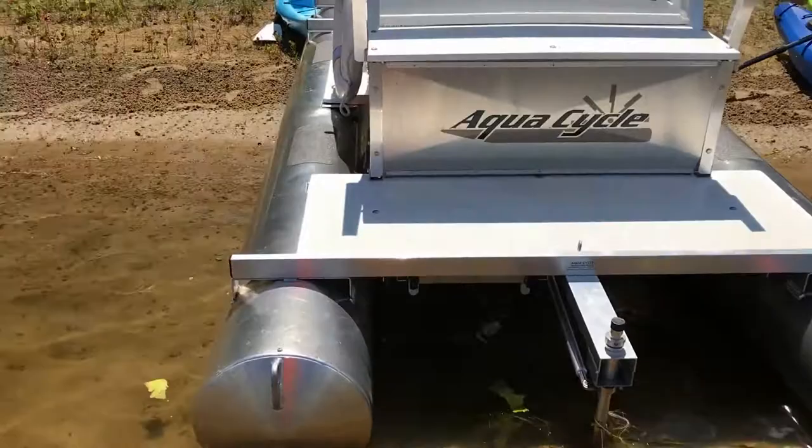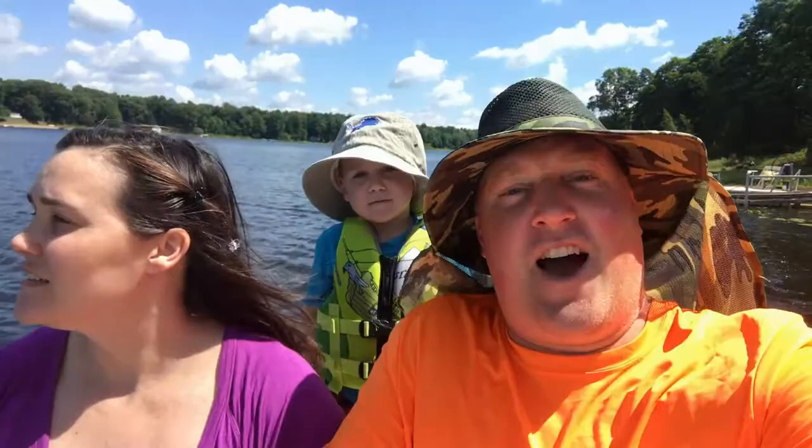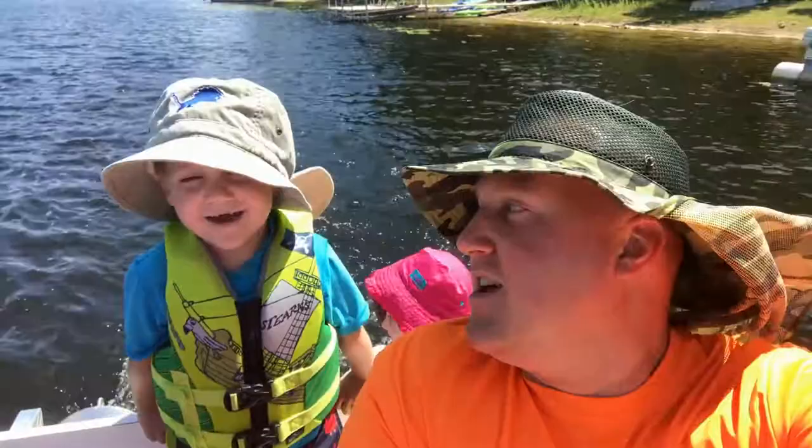We're out on the high seas! We've got Homestead Boy 3 — say hi buddy — and Homestead Girls 1 and 2 — say hi guys — on my parents' slick aquacycle, complete with its own life rings. I'm gonna put my phone down before I drop it.